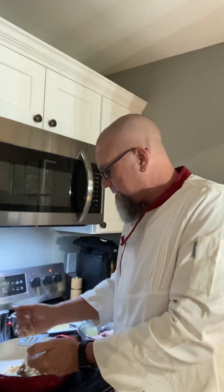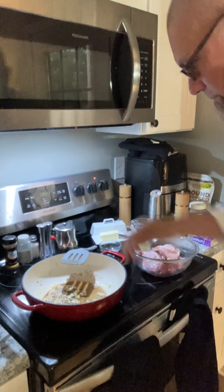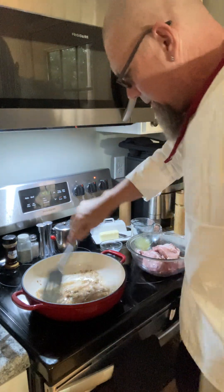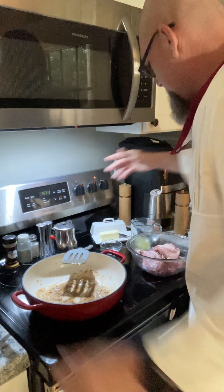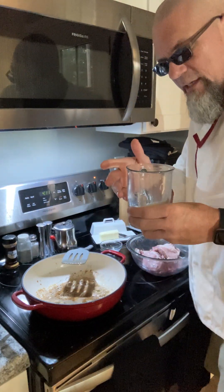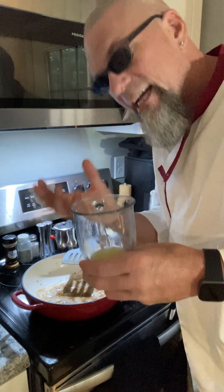I need to throw all of it in — all right, it's all in there. Our butter got a little bit brown, and I did juice a lemon a little bit earlier. The lemon is going to give it a really nice light tangy flavor and bring the pork loin to life.